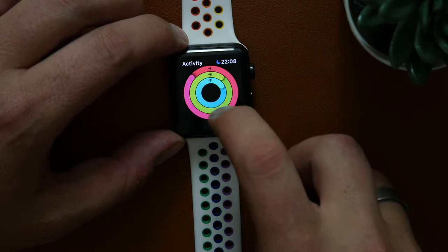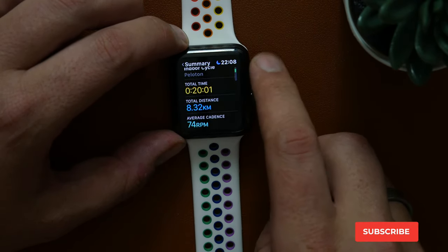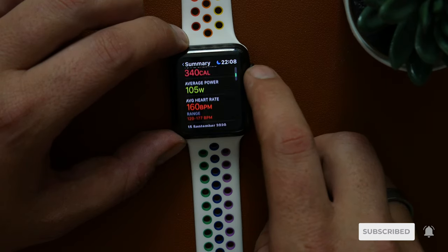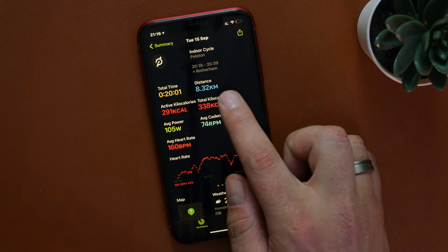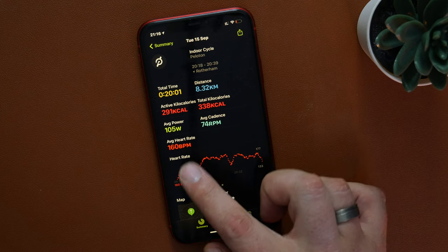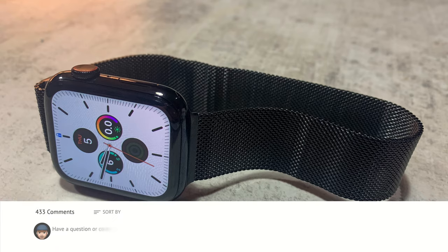When you finish the workout, the Apple Watch automatically saves and gives you a summary of distance, calories, average power, average cadence, and overall heart rate. In the Apple Fitness app you'll also get the same data along with an HR graph, and you can dig a little deeper into this data within the Health Kit app. If you have more questions about Apple Watch and Health Kit, leave them in the comments below.